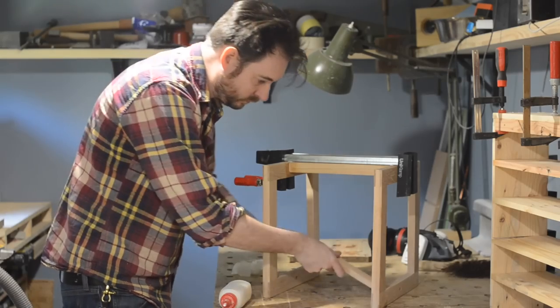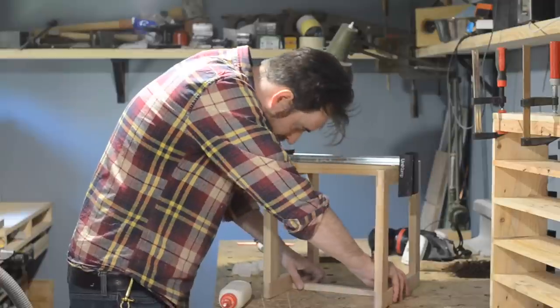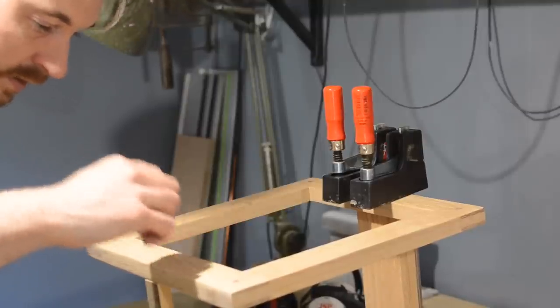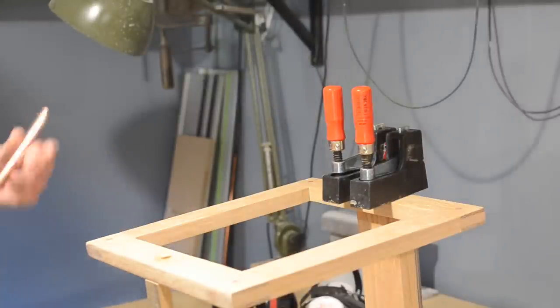Now I can put everything together to have a little test fit, then measure this distance and cut down some copper rod to about a millimetre longer than that. I can slide that offcut in the bottom so that the legs are parallel to each other, then knock up another small batch of epoxy, get it in those 10mm holes I drilled, and slide the copper rod in place.